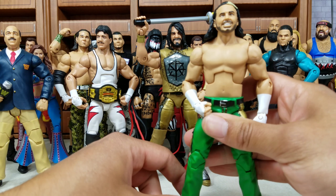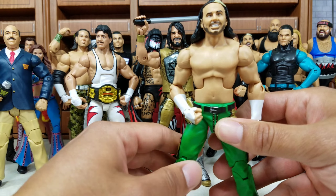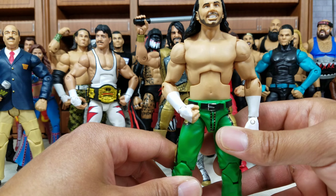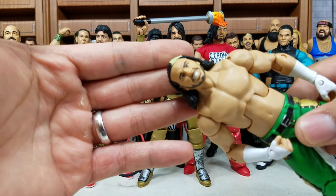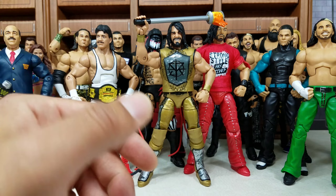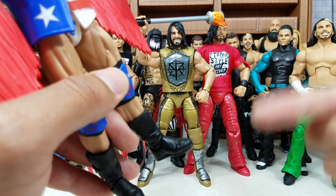Matt Hardy again — another Hardy. I think just about every Hardy figure they put out for 2018 might be in this video. This is from Elite Series 58. I really liked the green. They gave us a new scan from the Epic Moments — I thought they were just going to reuse it, but they didn't. These ones were coming out back to back.